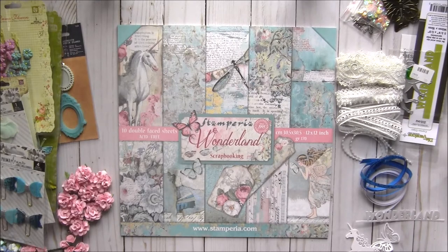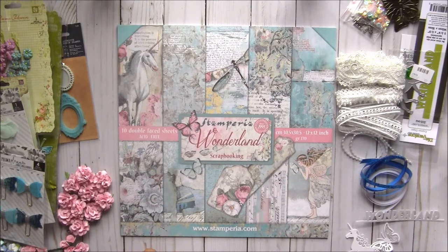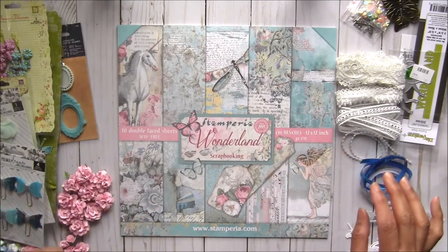Hi everyone, Archana here. I'm here with a very long-awaited kit — the Stamperia Wonderland kit. A lot of my Facebook friends are still waiting for this kit since I announced it. If someone wants to purchase just the papers, I have a link below in the description box where to purchase just the papers if you don't want to purchase the full kit.